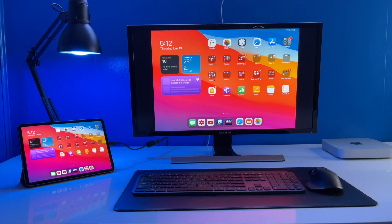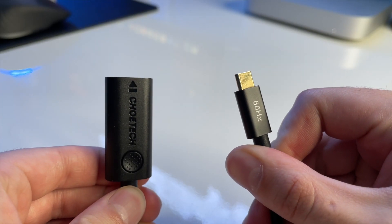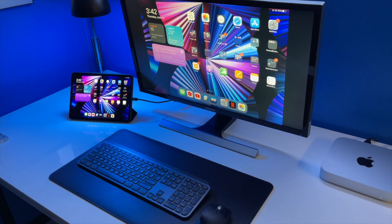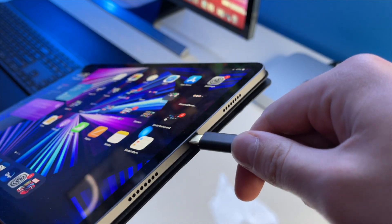Method number two: all you need is a high-quality HDMI cable and an HDMI adapter. For the iPad Pro and the new iPad Air, you will need a USB-C to HDMI adapter. For iPads with a Lightning port, you will need a Lightning to HDMI adapter — I'll link both down below. Then plug the male end of the adapter into the iPad.